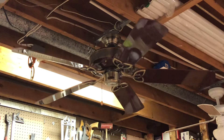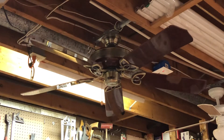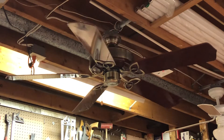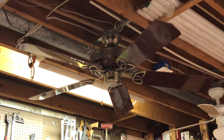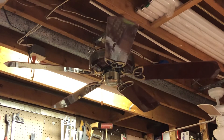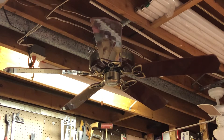Pretty good spin-down with these heavy high gloss blades. And there we have it — the 52 inch antique brass rosewood Craftmade Oak ceiling fan from the early to mid 90s. Thanks for watching and I do hope you enjoyed this video.